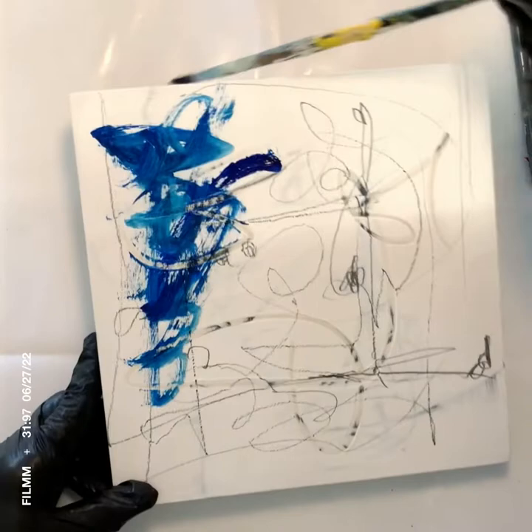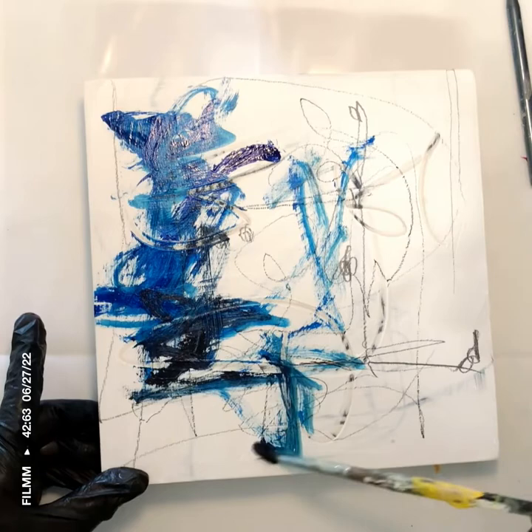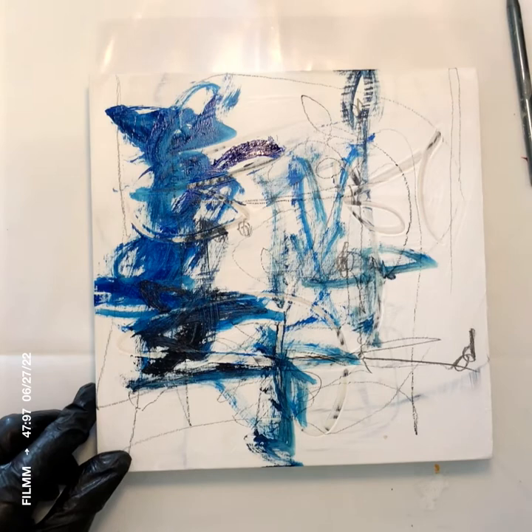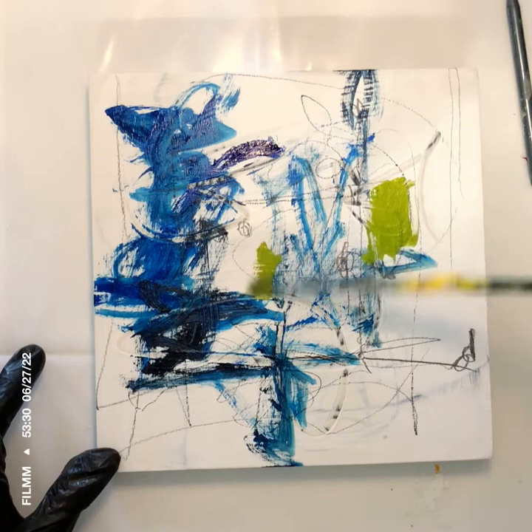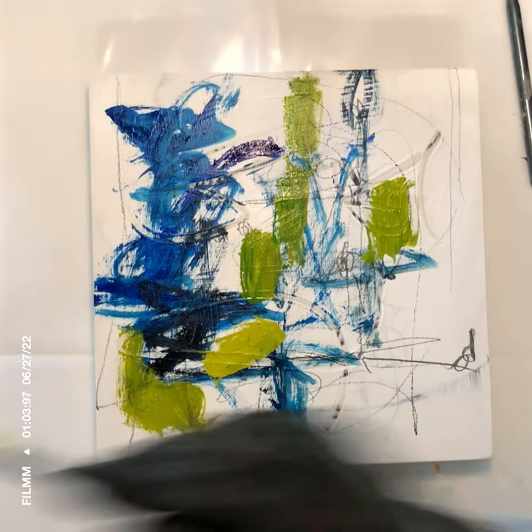I started in with my graphite pencil, and here I'm just starting to add color. I work intuitively, so I pick my colors intuitively too. I think this is a dilute blue I've got going on here. I just come in, choose which colors, set those jars out on a palette, and go.